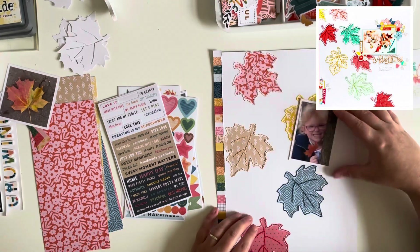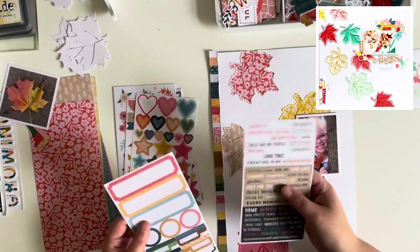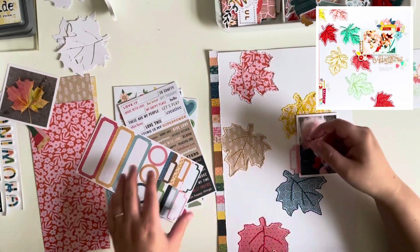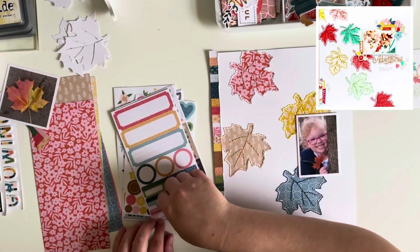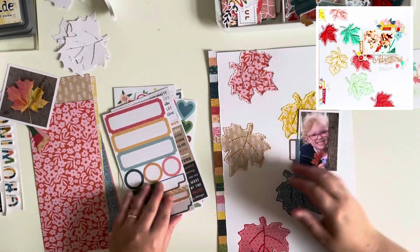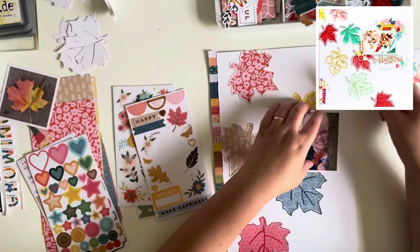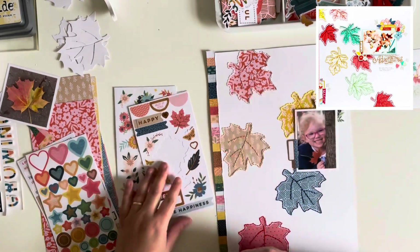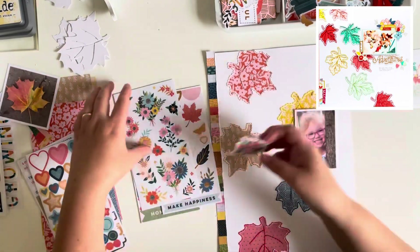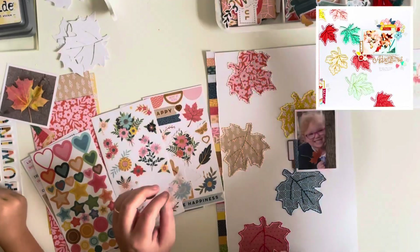I've added a branding strip to the side of my layout. On the original layout there is some pattern paper running up the left hand side of the page. I picked this branding strip from the collection because it's got all of the colours in this collection, so I knew it would match with the colours of the leaves I picked, and it also meant I could bring in lots of the embellishments from the kit.